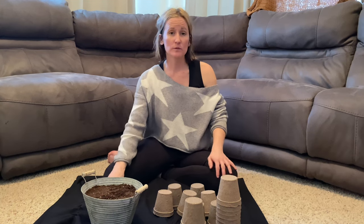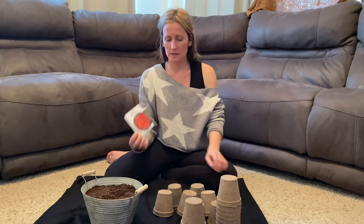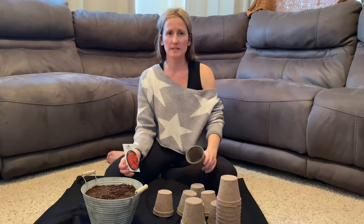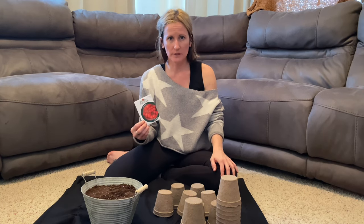This year we're going to plant tomatoes and we're going to do a few different varieties. We're going to get them started in these cups and then we'll grow them from seed. It's a lot cheaper than buying plants and then you know exactly what you're getting.